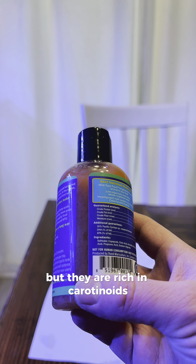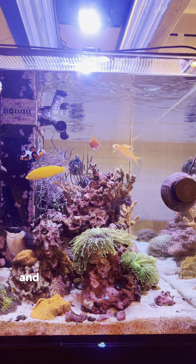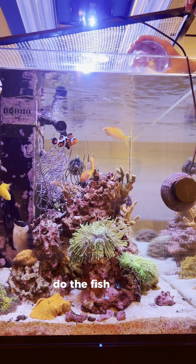They claim that these copepods will feed fish and corals of all different types, so I'm going to put that to the test. The first test I wanted to do was run the Pack Pods through a 250 micron sieve. This was to double check that the Pack Pods were the size that it claims on the bottle, as well as make sure the carotenoids were not something that was added after processing. As I ran the saltwater through, you can see that all of the Pack Pods were retained in the sieve, meaning they are greater than 250 microns.